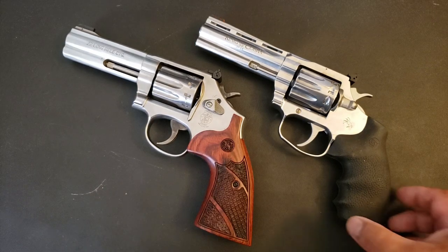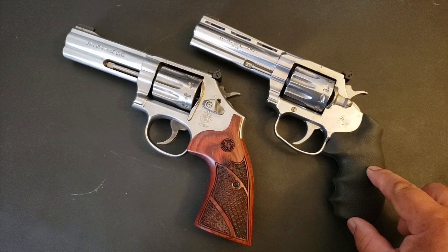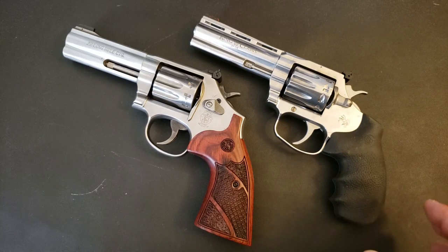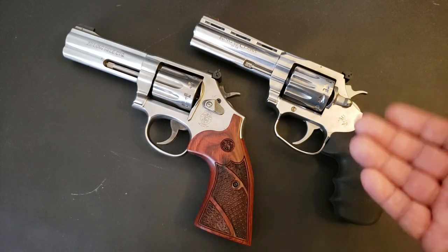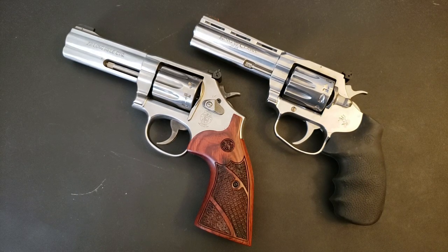Long story short: get the Colt King Cobra Target 22 for MSRP or less — that's a good deal. Above MSRP, wait it out. Demand is high, supply is still kind of low. Wait a few more months for demand to fall off and supply to come up a bit. You'll probably be able to find this at less than MSRP, which is where it should be.